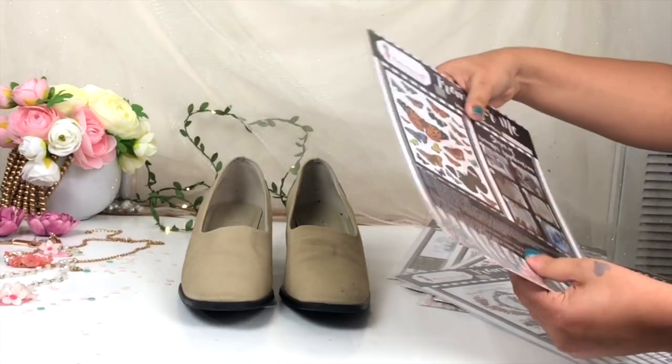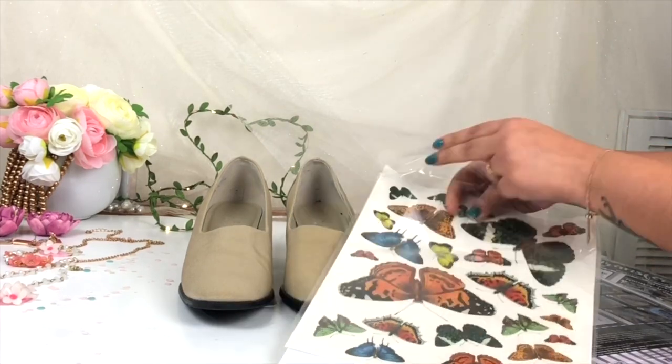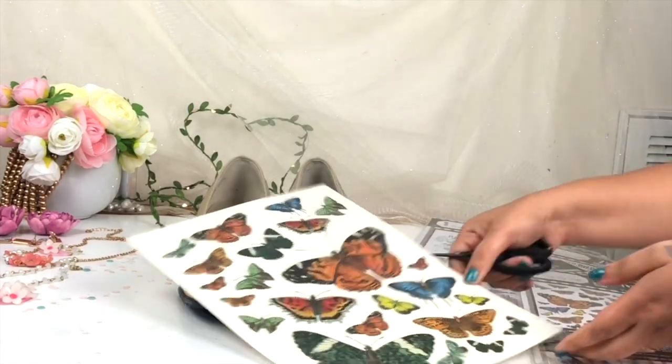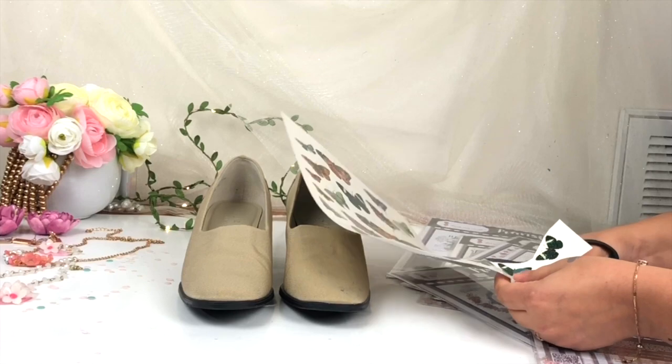The best part about the Transfer Me Sheet is that you can transfer it on any surface. First, I'm just removing this butterfly Transfer Me Sheet from the packaging — you can find all the detailed information on top of the packaging. This Transfer Me Sheet is made in India, which is the best part. It is very easy and very quick to use.